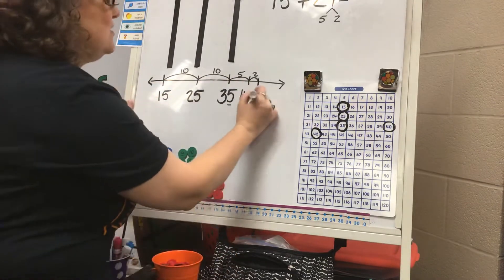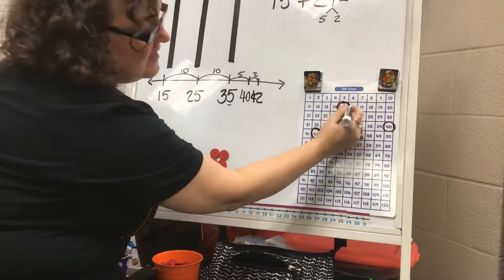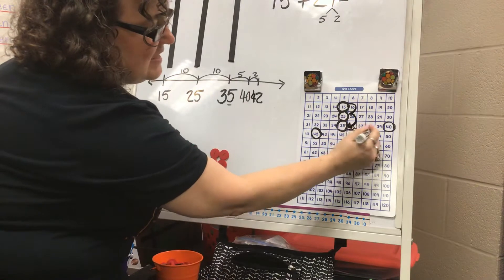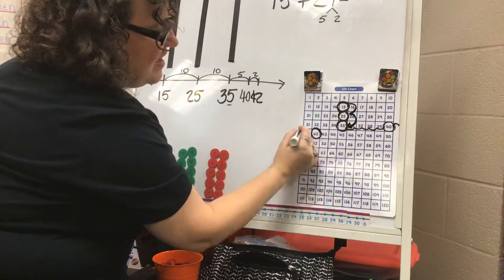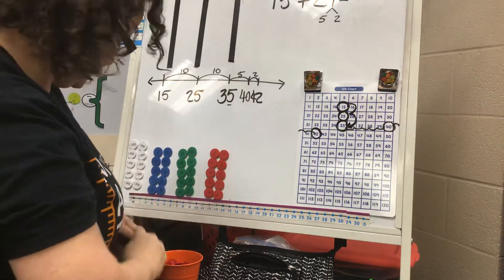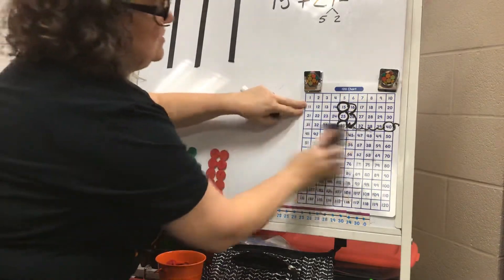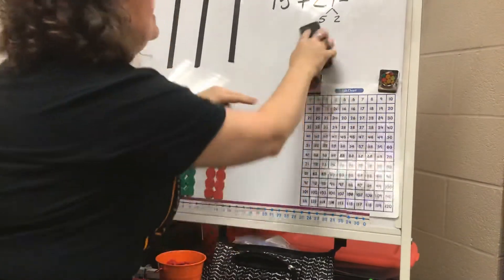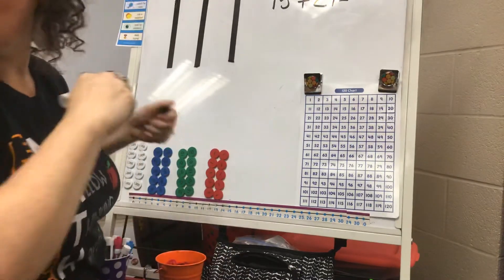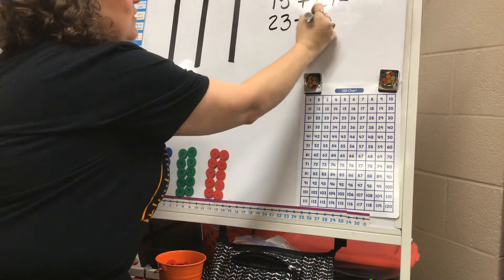So on my number line I can add my tens and then my ones and still reach my final answer of 42. I can also show this pattern of adding tens and then adding ones on my 100s chart — you can do it on a number line or a 100s chart. Let's try another one. Let's try 23 plus 18.